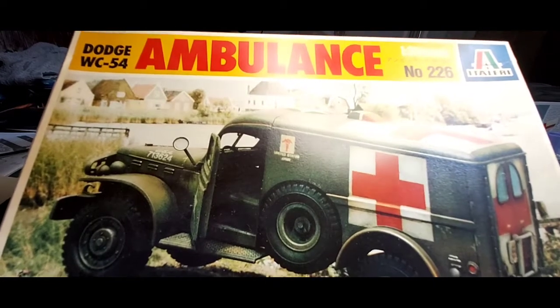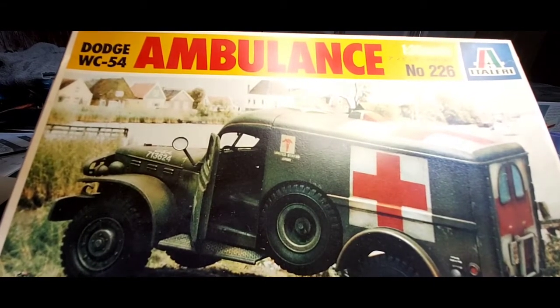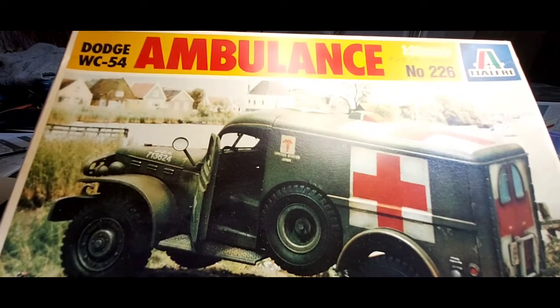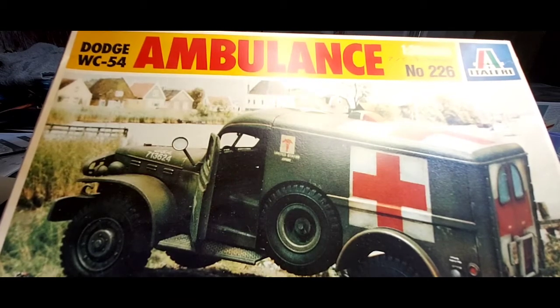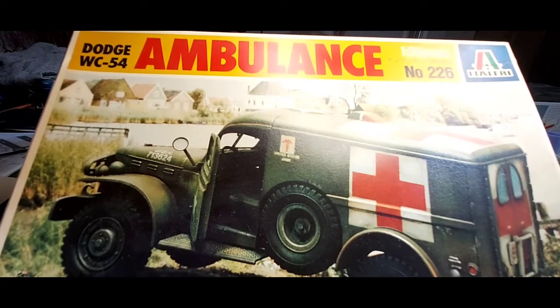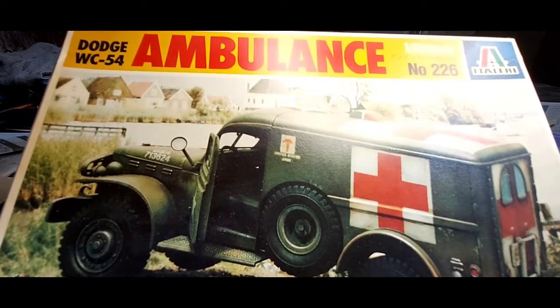Hi guys, Shimmy BMW here, back with a first update on the Italeri WC-54 Dodge ambulance in 1/35 scale. I started this kit today. I've put the other helmet, trailer, and vapour on hold — I've run out of supplies again, so I'll pick them up at the hobby shop tomorrow and get back into it.